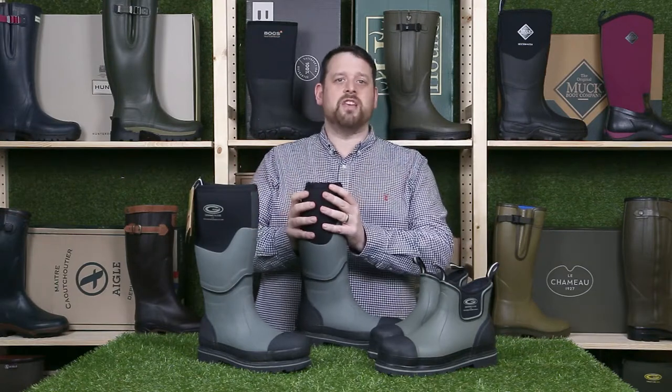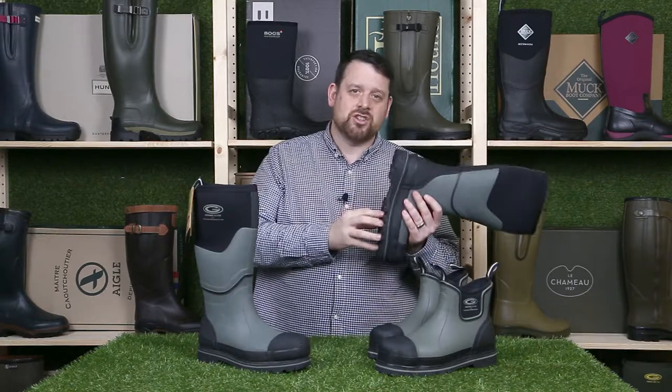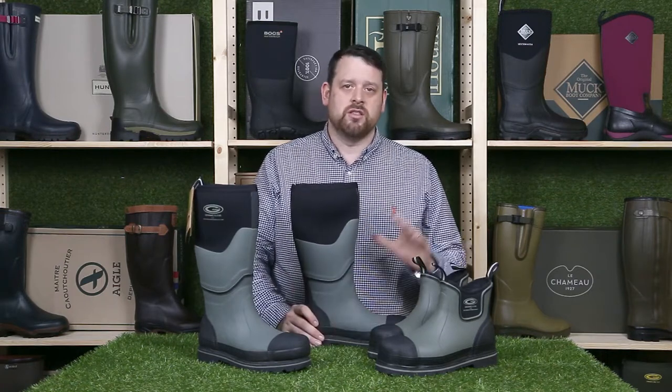For comfort and warmth these boots have a five millimeter neoprene lining along with a six millimeter nitro cell footbed. Essentially the boot is insulated from the ground up so you can wear them all day, especially in colder months. They are a nice warm comfortable boot.